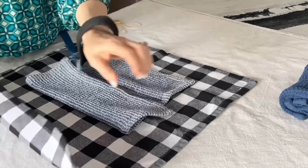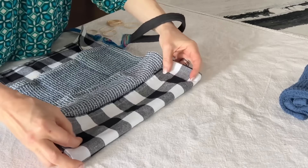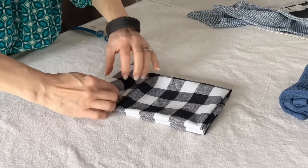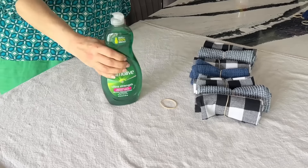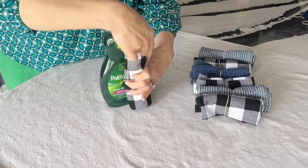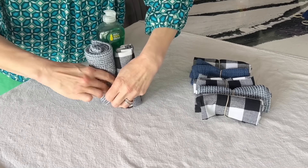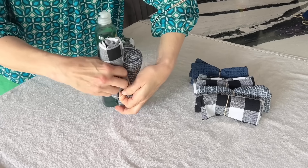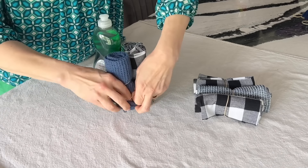You can do the same thing with cloth napkins. Just make sure that they are folded to the same size as the dish cloths, so the rolled cloths are generally the same size. Now grab a big bottle of dish soap — a 25 ounce bottle of Palmolive dish soap works best for this project, but any dish soap bottle can work. Take the rolled up dish towels and cloth napkins and secure them to the bottom half of the bottle with a rubber band.